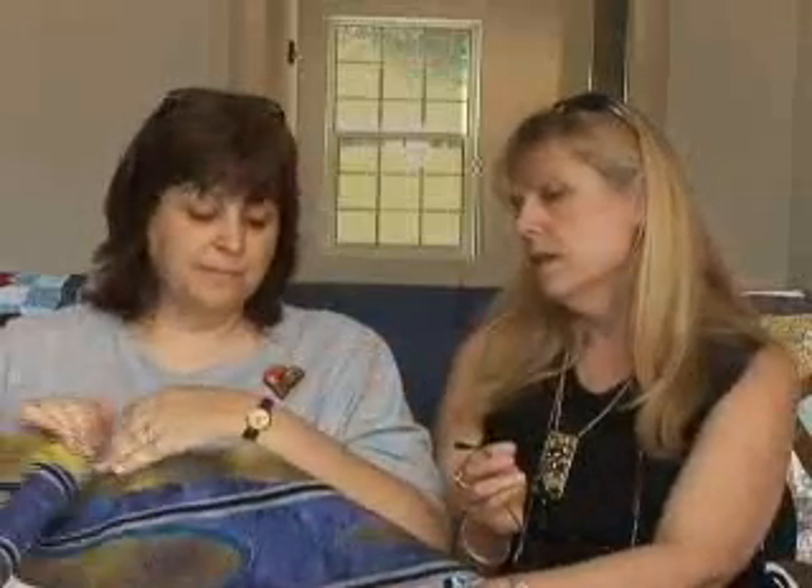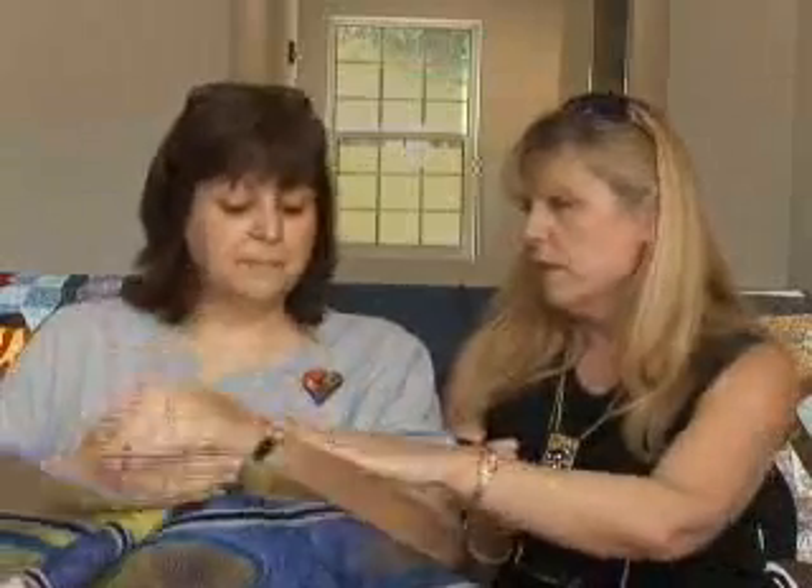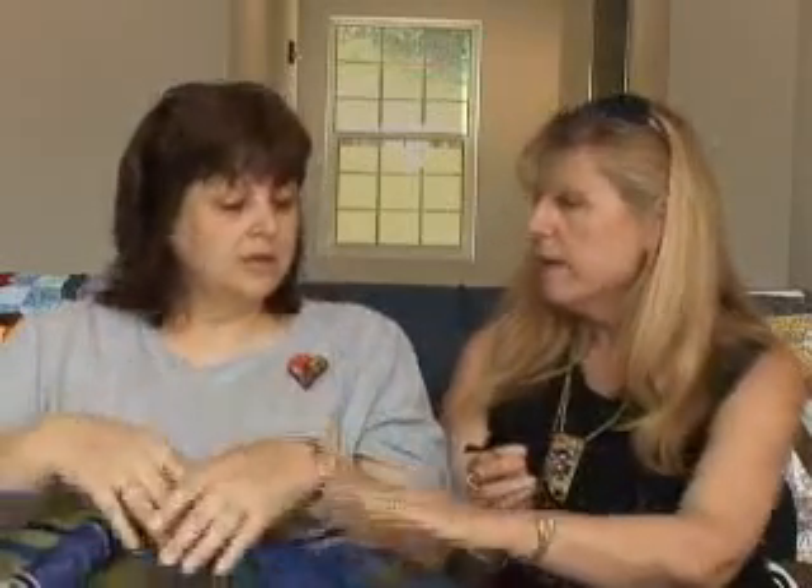So you have your top layer, then you have the DecorBond, and then you have batting — it's not in place of the batting. You want to use a batting that has either a cotton or a wool base so it will grasp it. I've tried it with silk battings and it just doesn't work because it doesn't have that grasp. You do use a batting — very low loft, something that's a thinner batting.